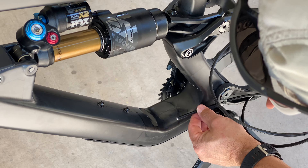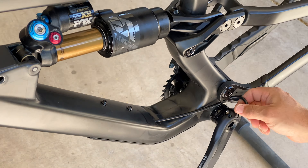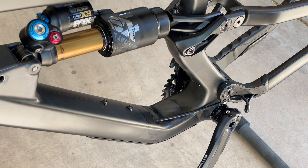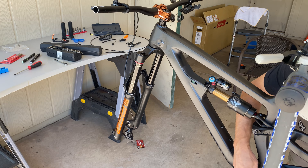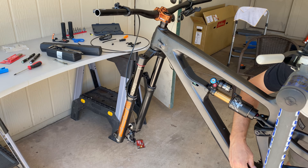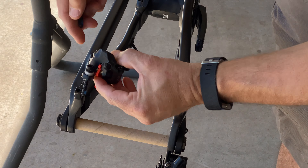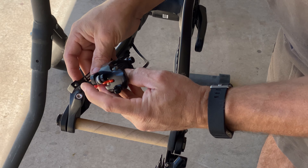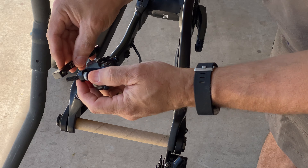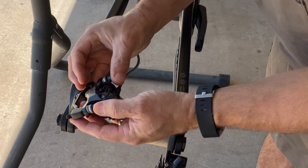I push the cable through the bottom guide and it pops out next to the head tube. The rear brake needs a 23mm adapter so I can install the 200mm rear rotor. I install the brake caliper onto the adapter and everything fits together nicely.